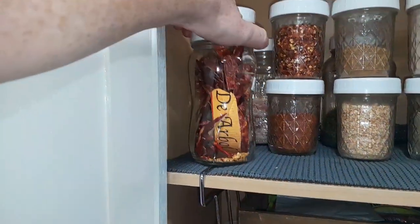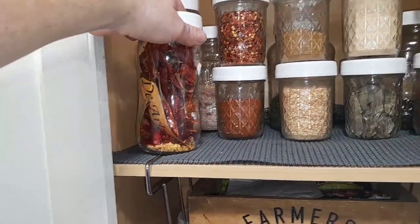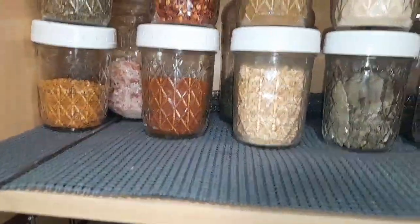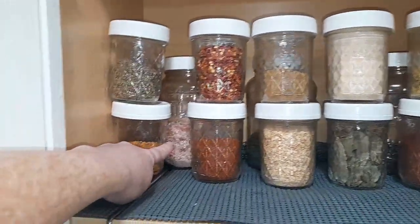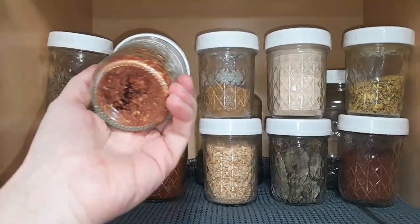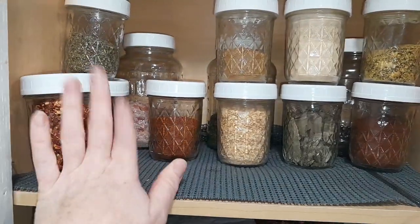We had a bunch of these chili de arbol — I wish I knew how to say that — and so I just keep that up here. These are my extra spices. So this is like that salad supreme, extra Italian. We got some extra pink Himalayan salt, red pepper flakes. This is an extra but I keep it up high because we don't use it too much.